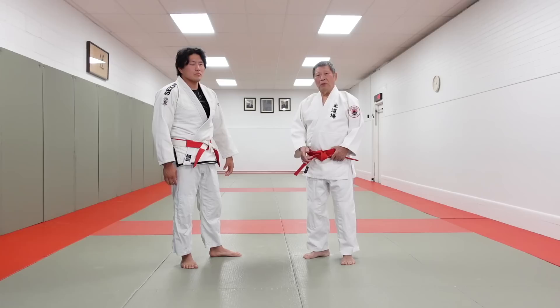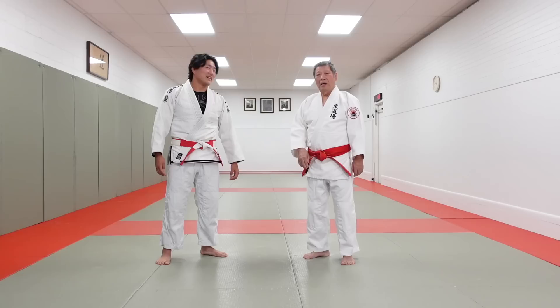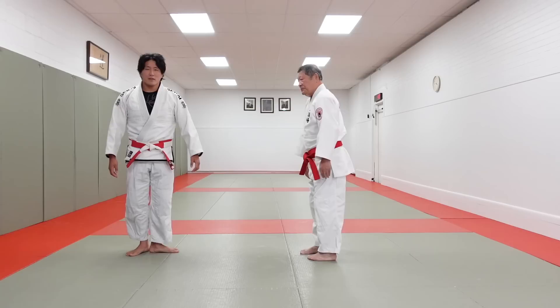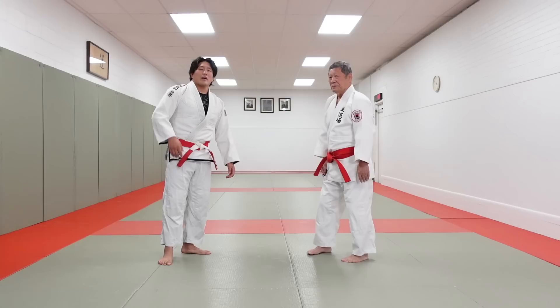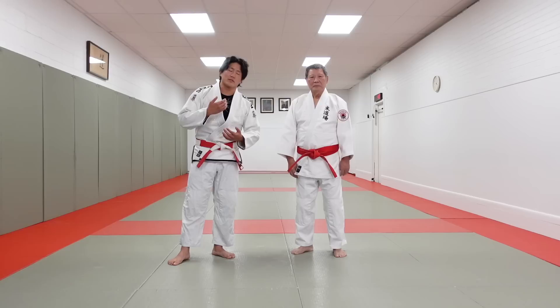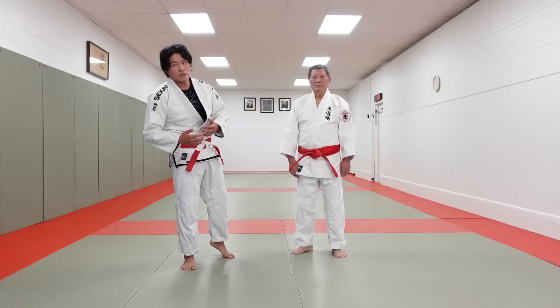I'm here with my father who is a red belt — ninth degree — and he has spent his entire life doing martial arts since 1963. He founded this dojo and gave it to me, and I want to say thank you very much from the bottom of my heart.